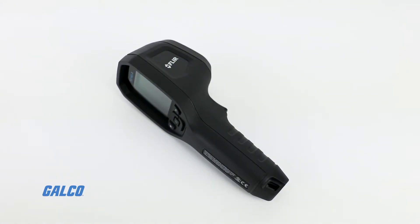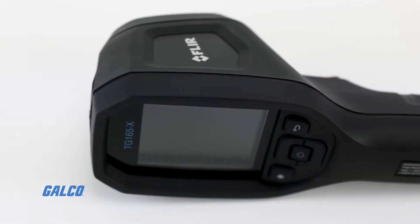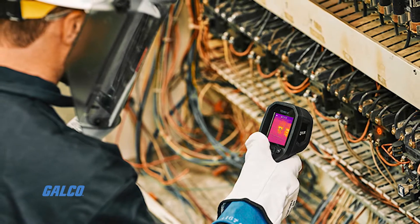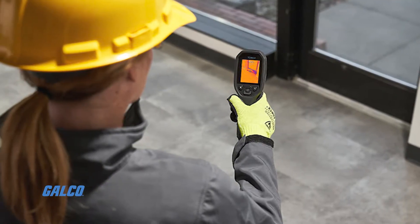FLIR's TG165X is an all-in-one non-contact measurement and imaging tool. It displays temperature anomalies on a screen, allowing you to inspect efficiently and pinpoint the source of problems faster with a single-spot IR thermometer.